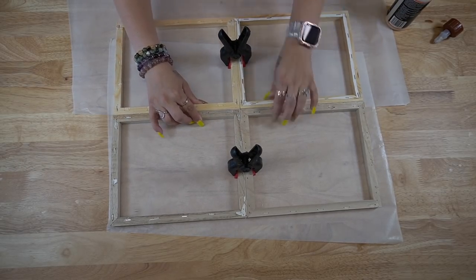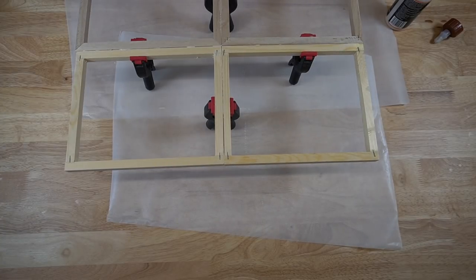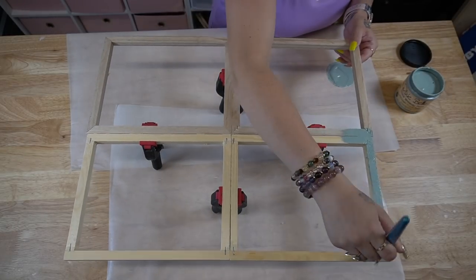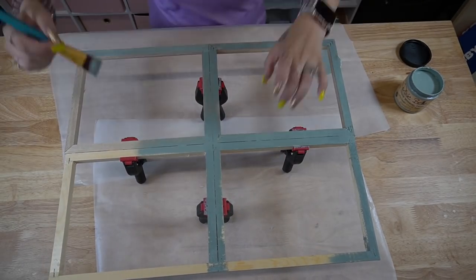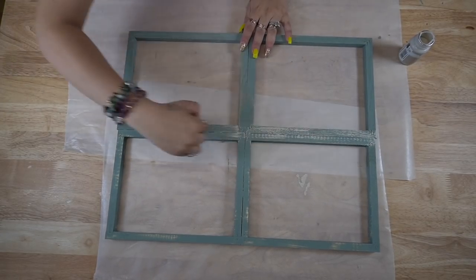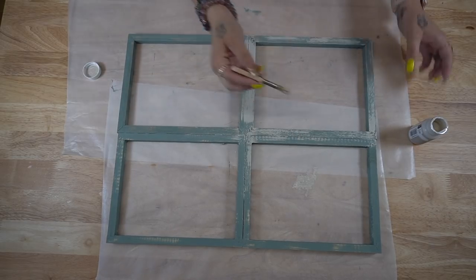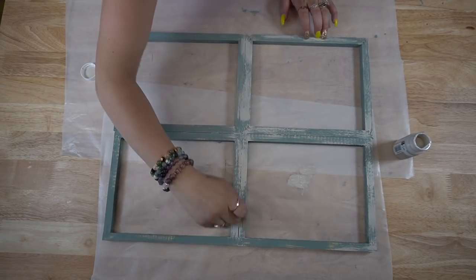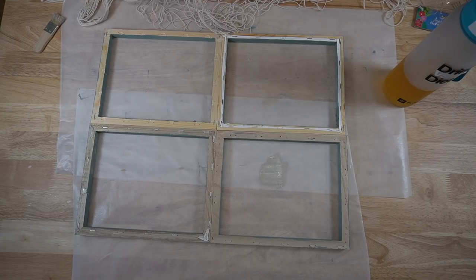I clamped them together to ensure they wouldn't come apart, then flipped it over and had this cute little stand so I could paint it right away. I give it a distressed coat of my Dixie Belle Vintage Duck Egg chalk paint, and once that was dry I went in with my mini chip brush and some Sandstone Waverly chalk paint from their new collection, giving the entire frame a distressed coat. This is totally optional if you don't like distressing, but I felt it looked really cool — it reminded me of beach driftwood.